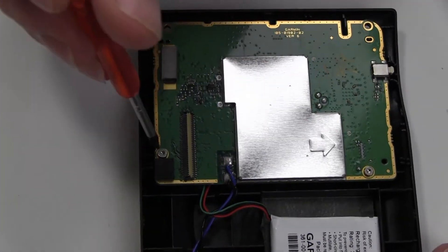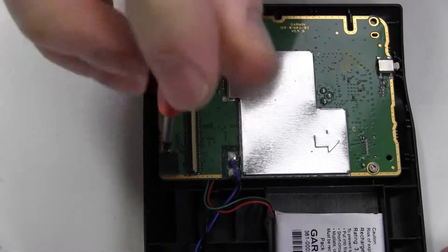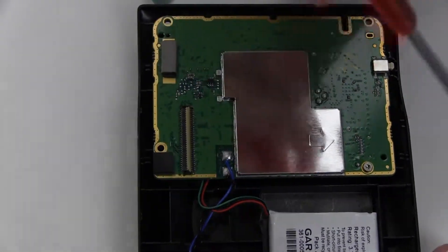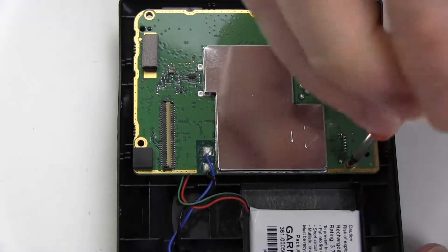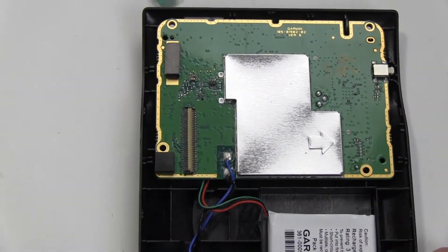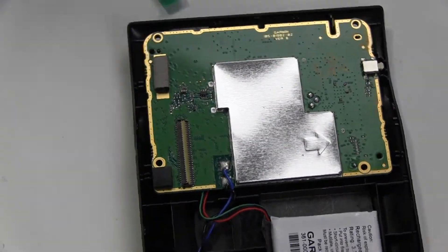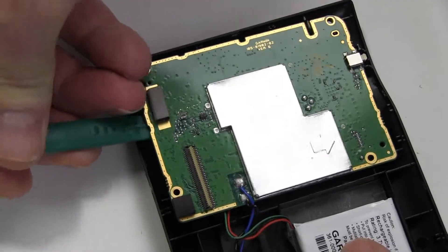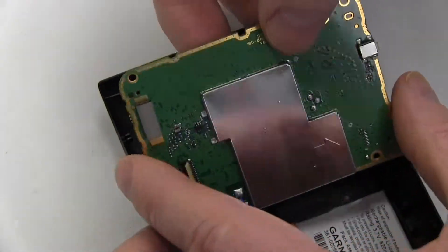Remove the two screws securing the circuit board. Gently lift the circuit board out of its compartment, being careful not to pull the speaker wires.